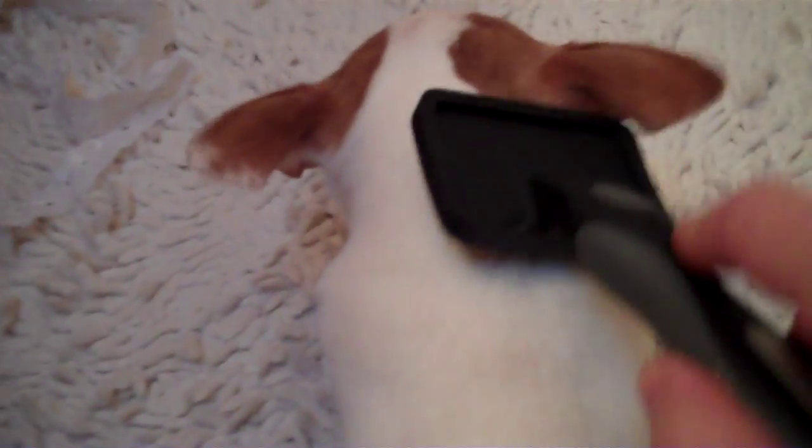Hi guys! Today we're going to show you how to prune your tiny dog to get rid of extra fur, which you do with this little teeny tiny brush.